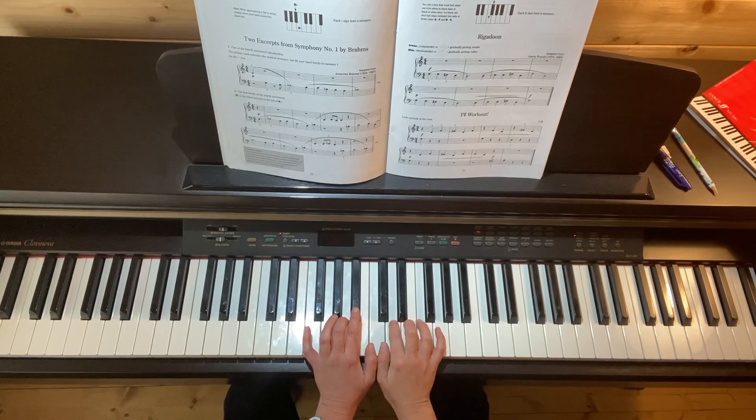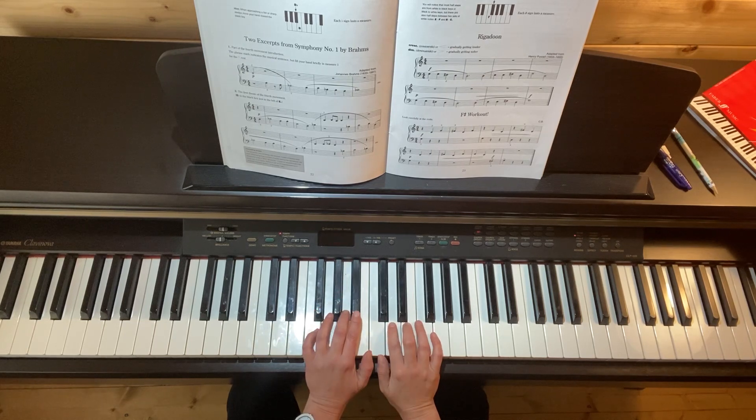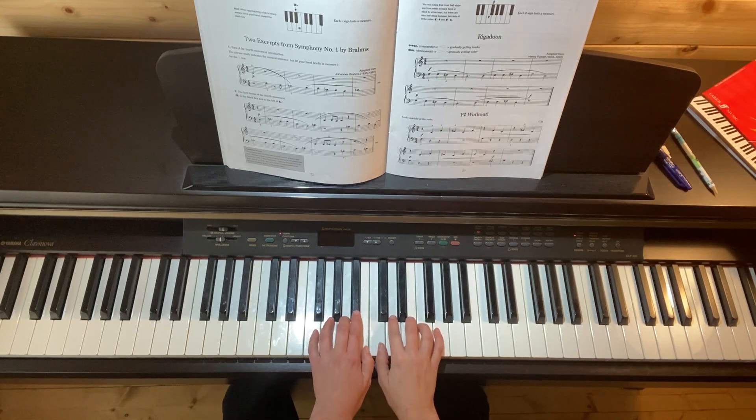Here we go, we count: one, two, three, four. Now I'll just look at number two, which is the first theme of that movement. One, two, three.